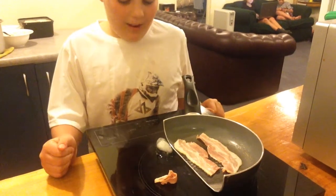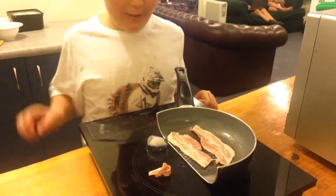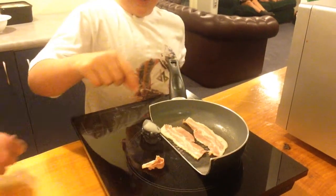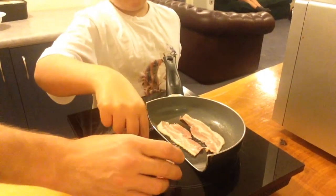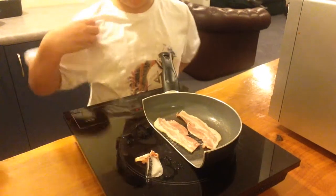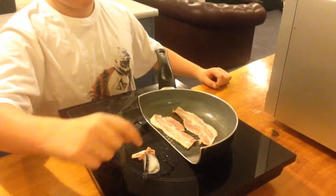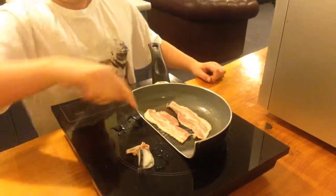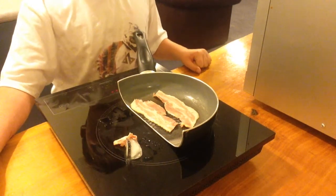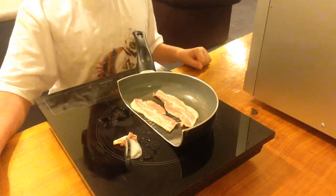Hi there, I am going to talk about a bit of cooking science. I'm going to cook some bacon there, and some bacon there, with ice. I'm going to put some ice on there, but the ice in that piece of bacon shouldn't cook, but they should, because it's a type of metal which can only make it work.